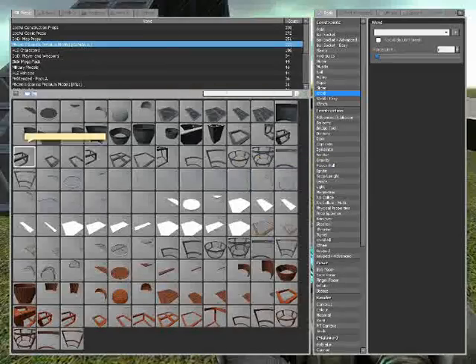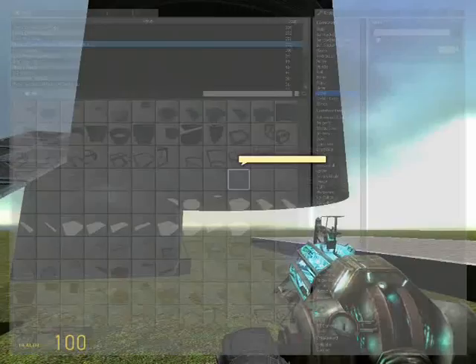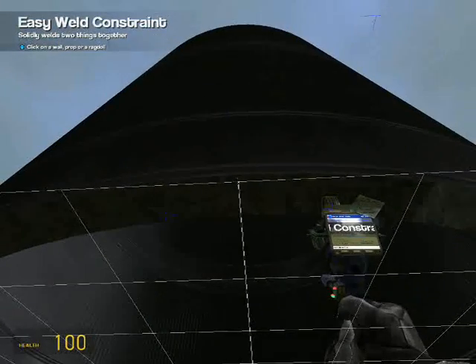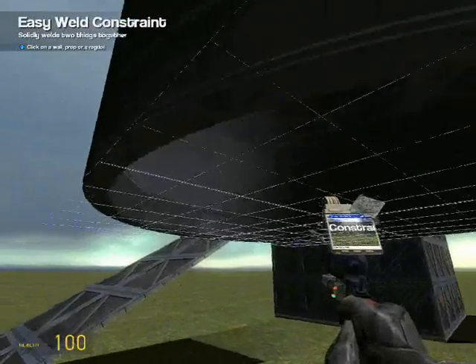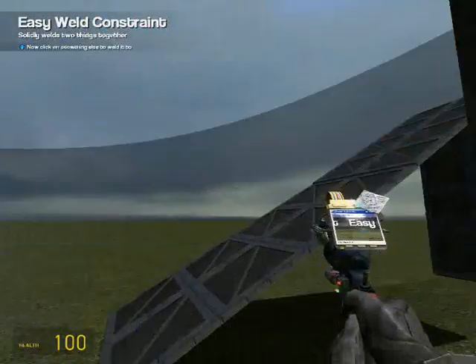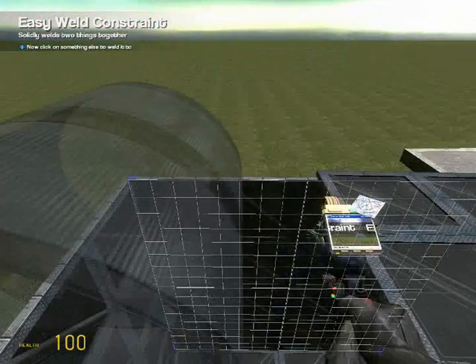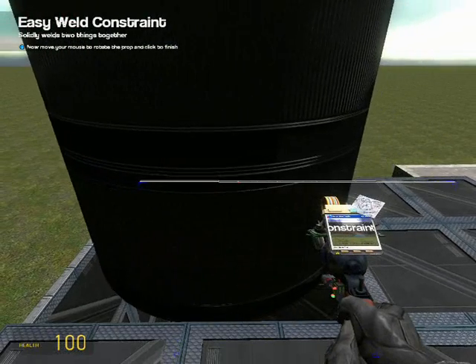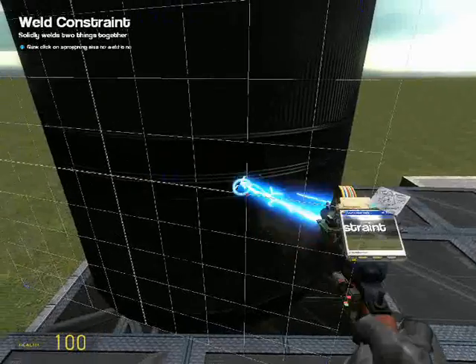Just so you know, you should never use smart snap on circular things because it does that. Just use the manual placement. Attach the tube into the hole and weld it to everything — it's good to go.